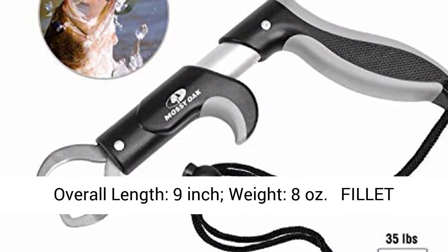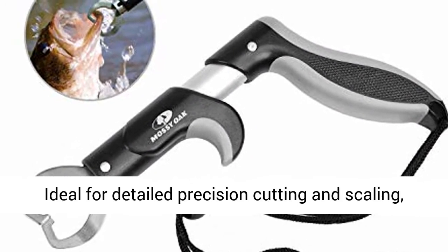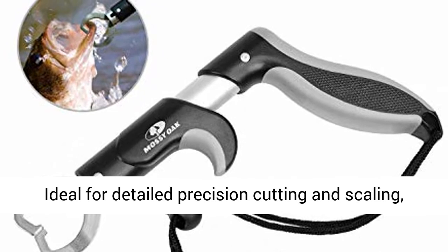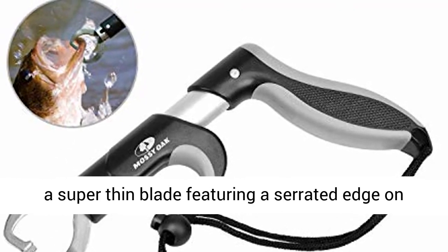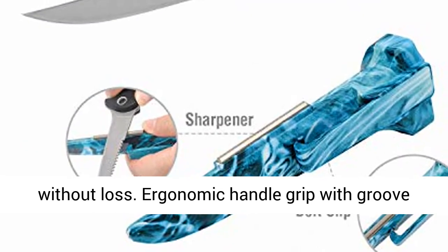Overall length: 9 inch, weight: 8 ounces. Fillet knife with sheath, overall length: 10½ inch. Ideal for detailed precision cutting and scaling.